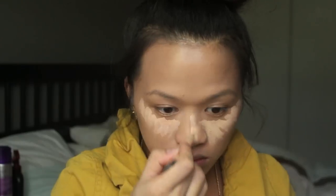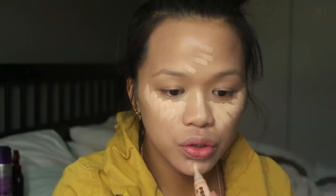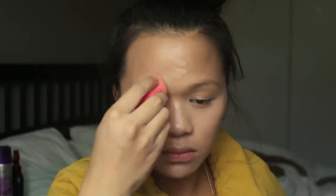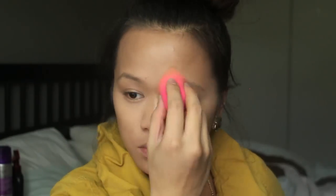For concealer, I'm going to be using the LA Girl Pro Conceal HD Concealer. The shade I used here is Natural, I'm pretty sure. To blend it all out, I'm going to be using my Beauty Blender, because this is just the best tool ever for blending out concealer. It does avoid cakeiness, and we don't like cakey.